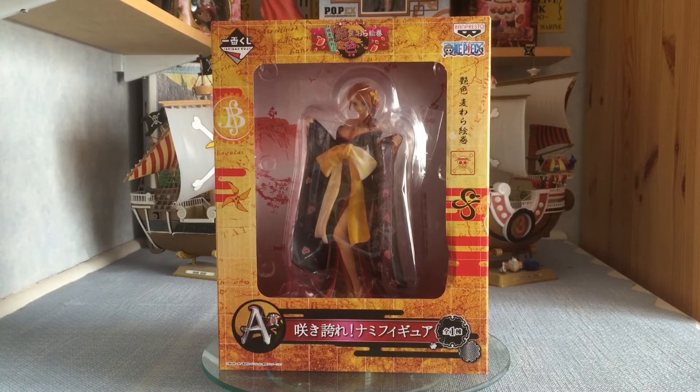Hey everyone, it's Got Itachi here, and have I got a treat for you. We are going to be unboxing an Ichiban Kuji figure — and not just any Ichiban Kuji. This is the Nami Yukata version from One Piece, a figure that already looks absolutely stunning. I'm very excited to be unboxing her, and the only reason I have her is because Bluesica sent it to me for my birthday.